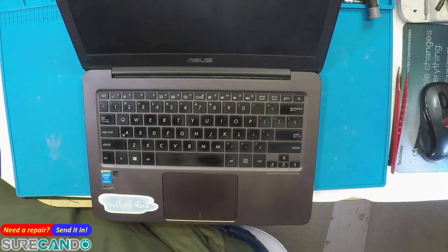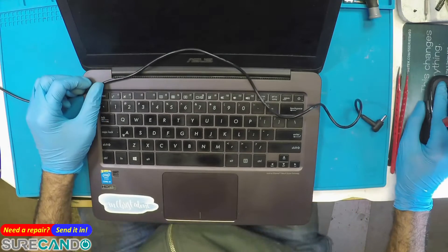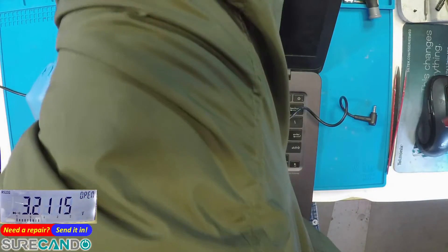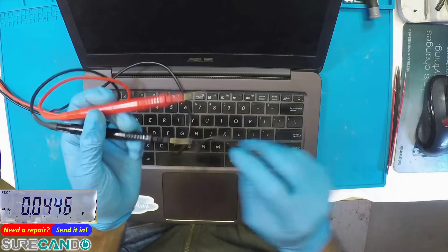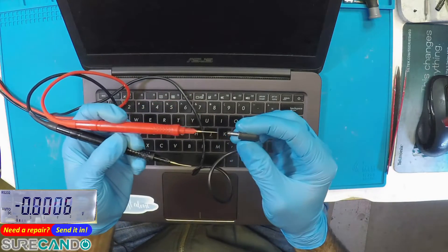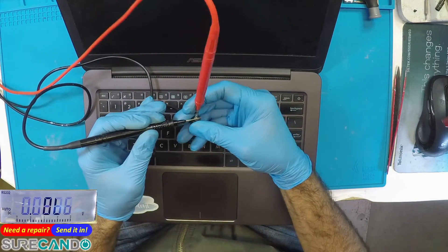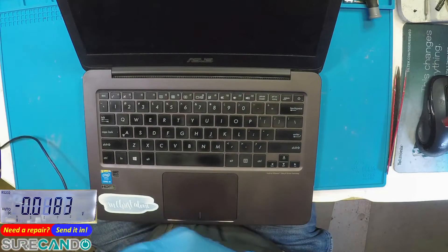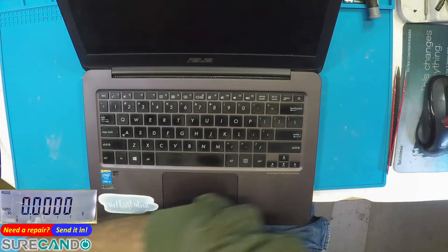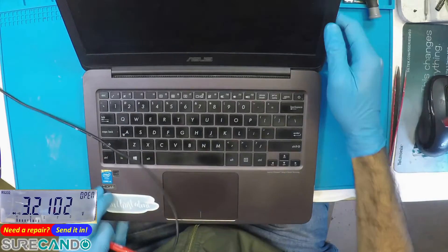The client's power supply was apparently working yesterday but won't work today. Let's bring in the on-screen power supply, a benchtop, and this multimeter. We get 19.23 volts.